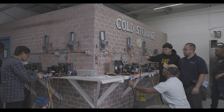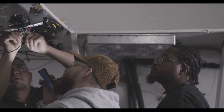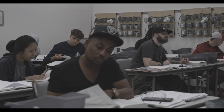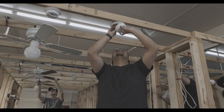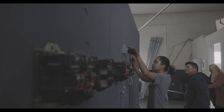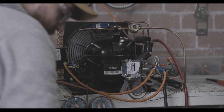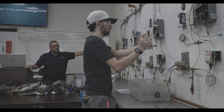We would love for you to come down and check out our school. If you get the chance, give us a call or make a tour online. We'll see you soon. Bye.